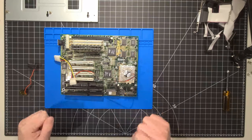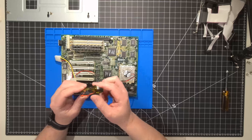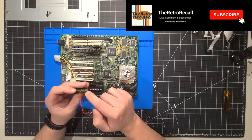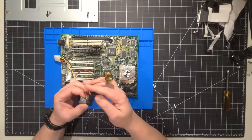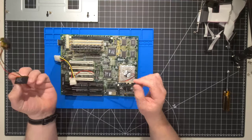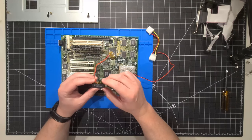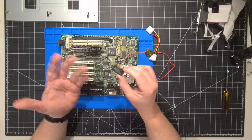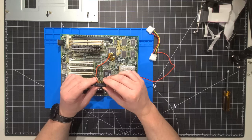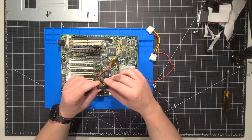Hello everybody and welcome back to the Retro Recall. I hope you're doing awesome. In yesterday's video, in part three of our series, we went ahead and modified the Dallas real-time clock chip by exposing the two points with a battery — the negative and positive leads. We attached leads to the chip itself and put a coin cell battery holder on the RTC chip. I'll link it at the end; if you haven't seen it, I recommend you take a look.